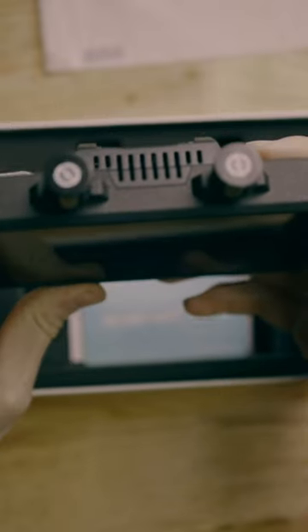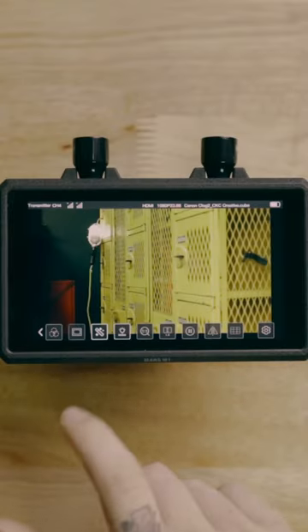It was when I dropped in my own creative LUT that I got pumped about this monitor, because it looked so good as I was monitoring it. I was shooting stuff that I was inspired to shoot because of how good it looked on screen.